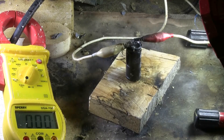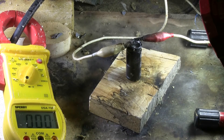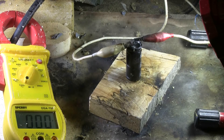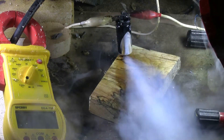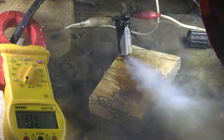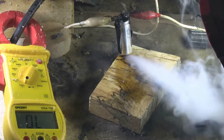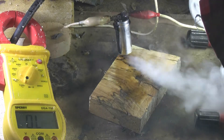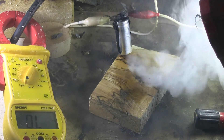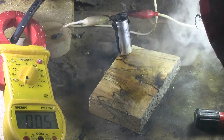470 microfarads, 180 volts out of an old switching power supply. Tried to do this — and we fried it.